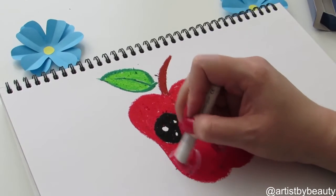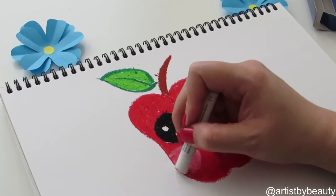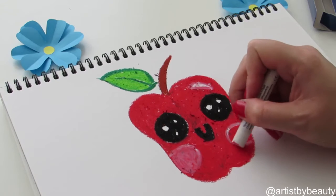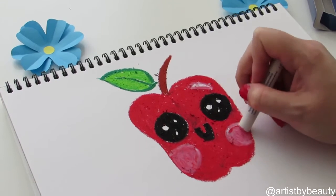Now just to get a pinky rosy color, I'm just using a white pastel and this is to create some cute little kawaii rosy cheeks to make our apple look extra cute.